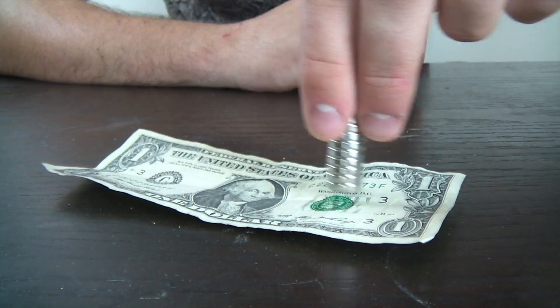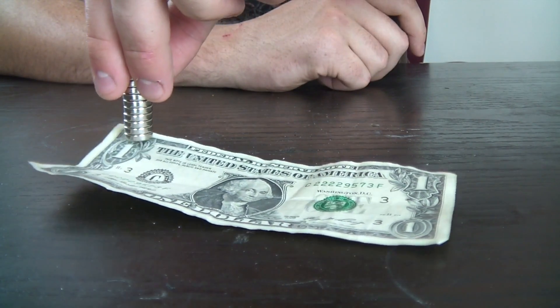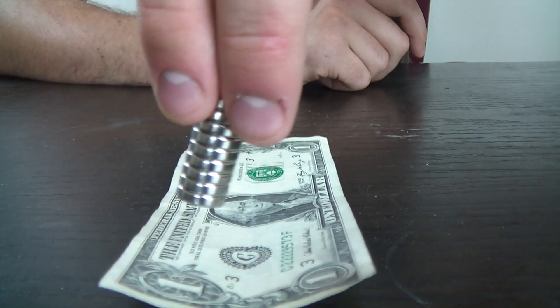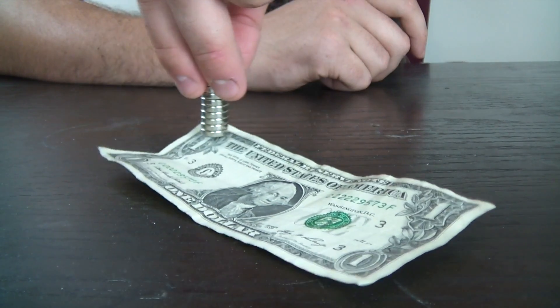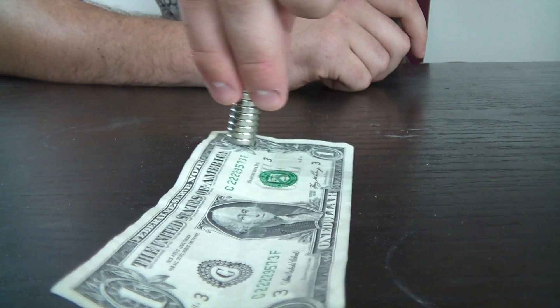Not as much on the white part, you see, but in places right here — you see how strongly it's magnetized? I can even spin the dollar around — that's how well it's magnetizing.